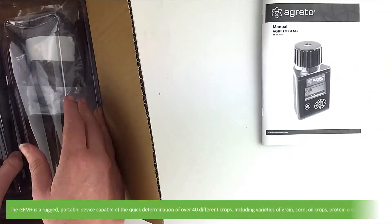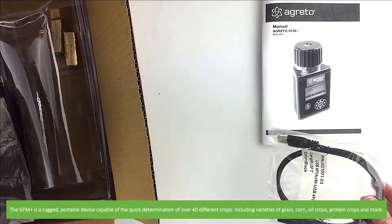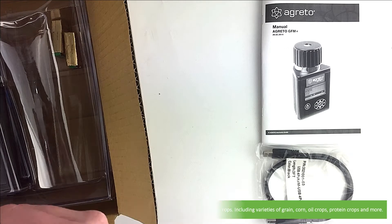The GFM Plus is a rugged, portable device capable of the quick determination of over 40 different crops, including varieties of grain, corn, oil crops, protein crops and more.